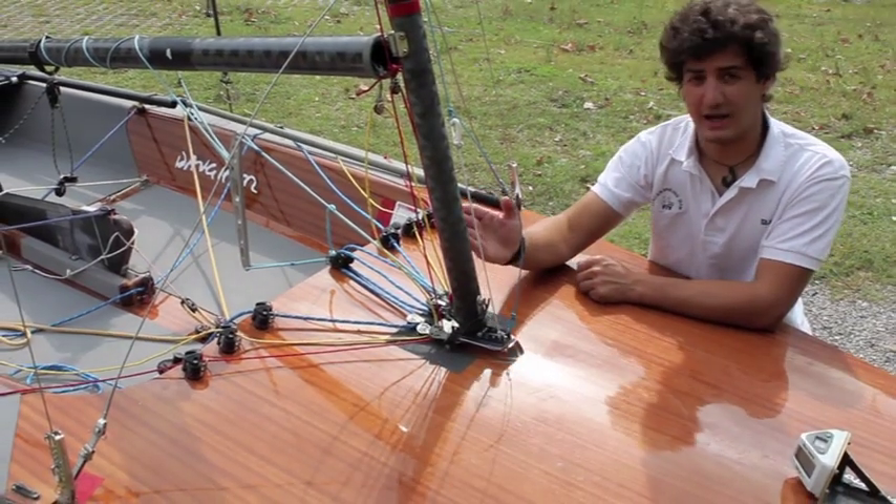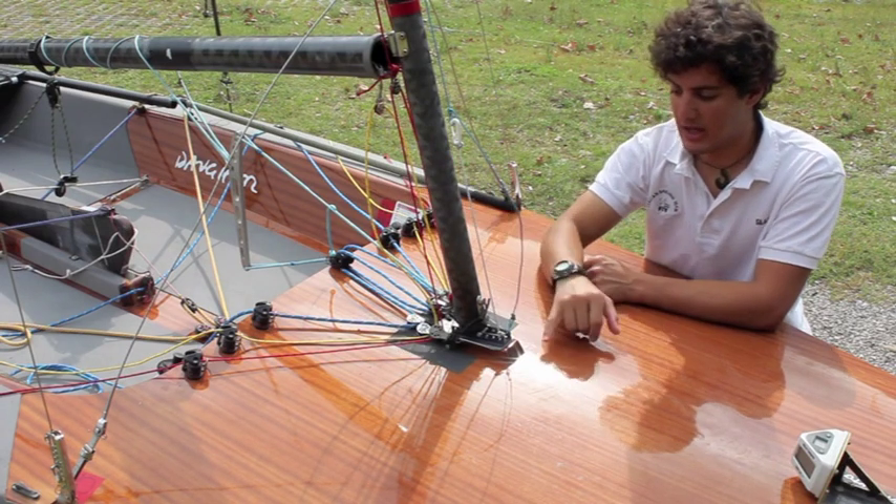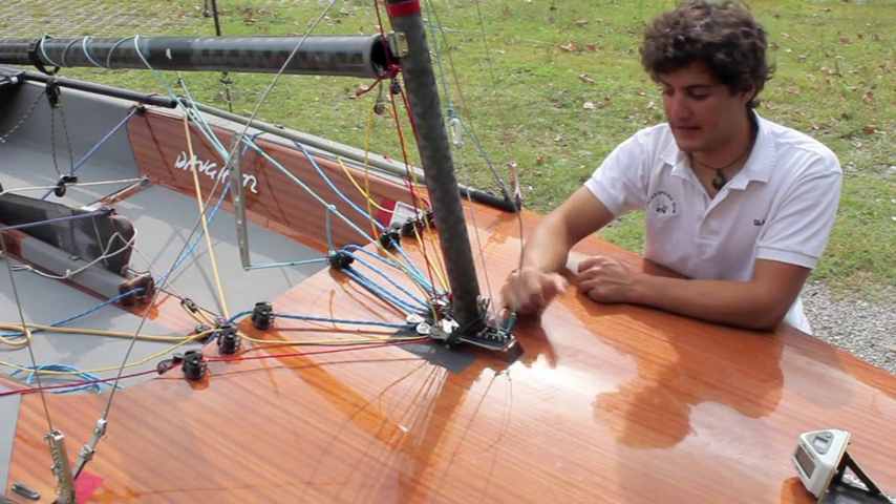Also, you may know that this boat has the mast really heeled backward, so you may need to insert under the forward part of the foot a little wedge to step the mast properly.